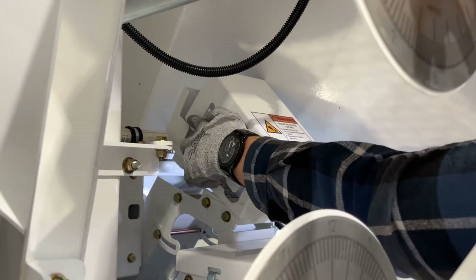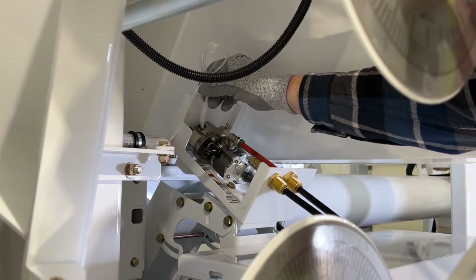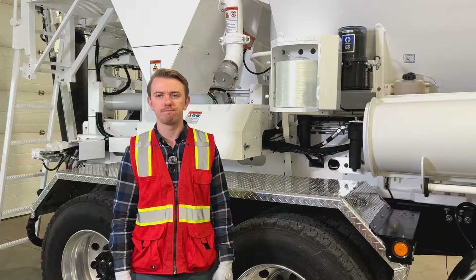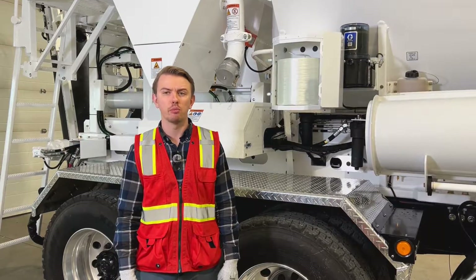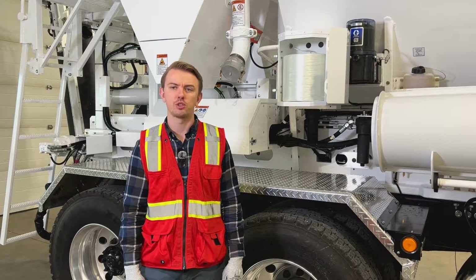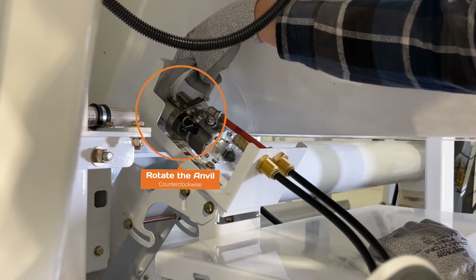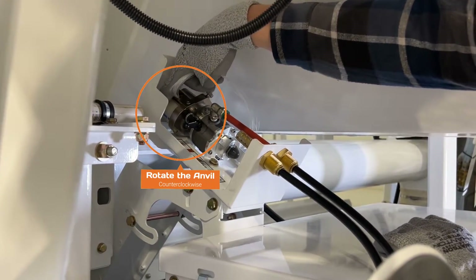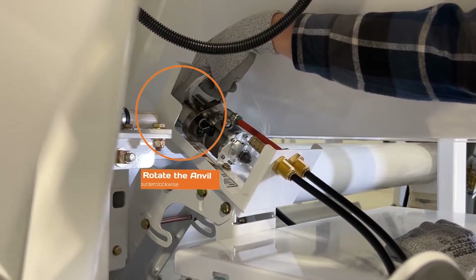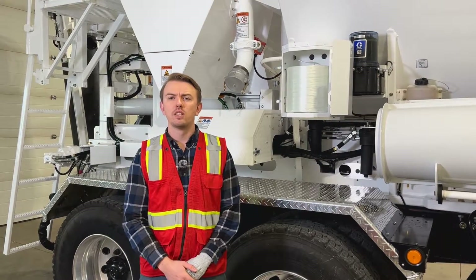At the other end of the tubing, flip open the clamps securing the cover of the fiber cutter and remove the cover. Next, feed your strand of fiber into the top hole of the fiber cutter. The fiber cutter contains sharp blades, so cut-resistant gloves are required for safe operation. With the strand of fiber in the top hole of the fiber cutter, use your free hand to rotate the anvil counterclockwise until the strand of fiber is caught between the anvil and cutting wheel and begins to feed.